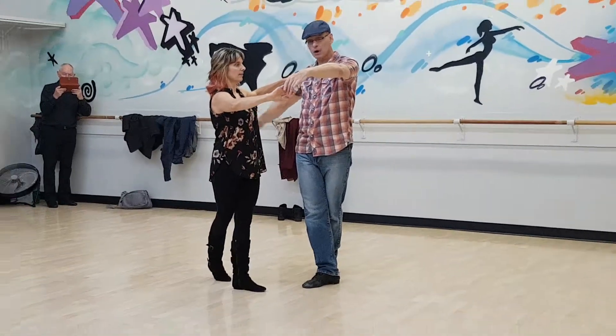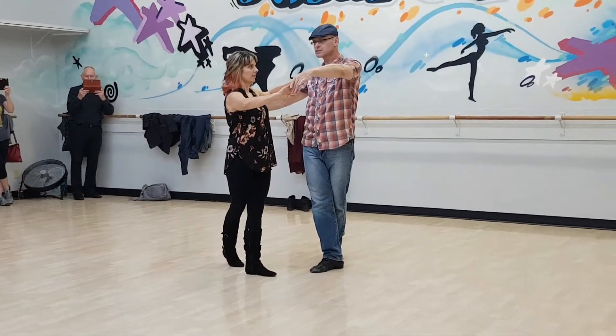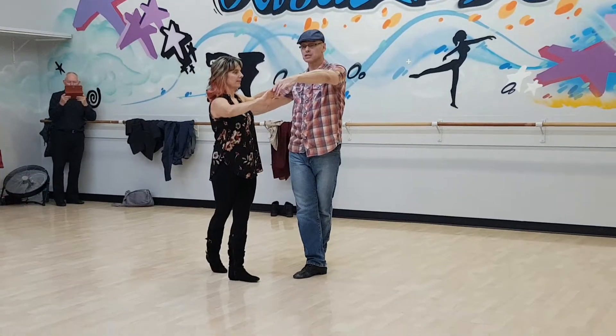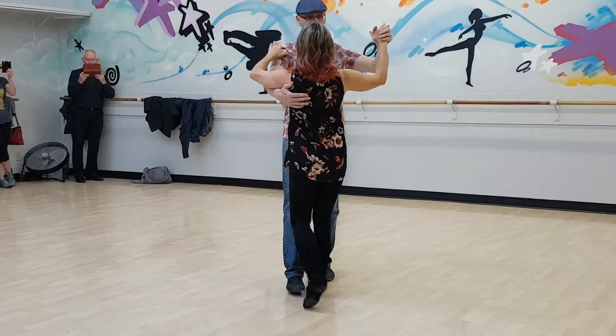From here, now we're parallel together. If I wanted to get ahead of her, I have to take really small steps or step back. My choice, so I'm going to take small ones this time. Quick, quick, slow, slow.